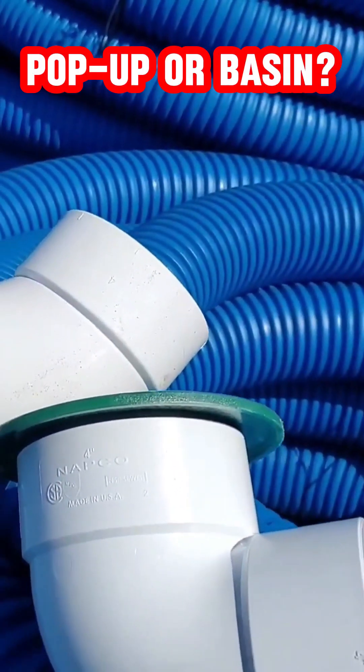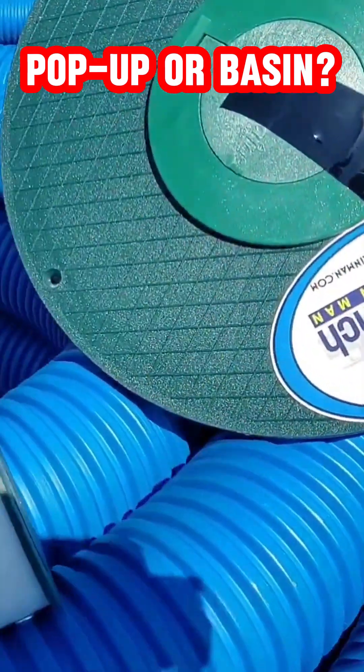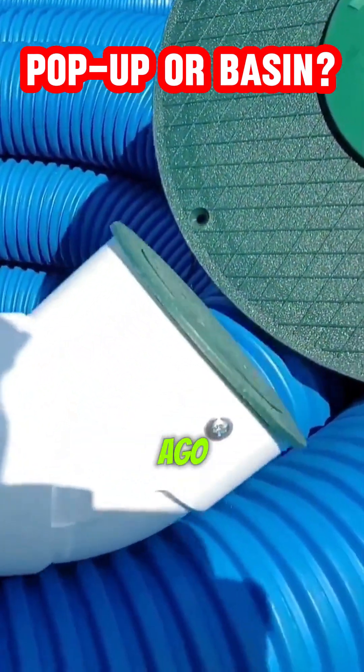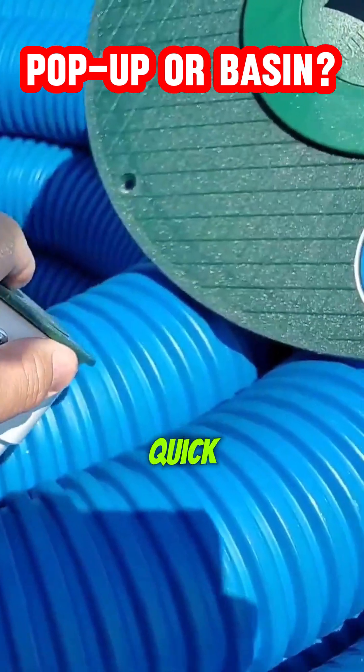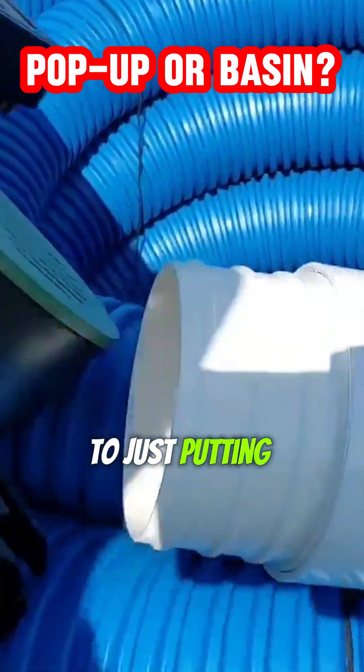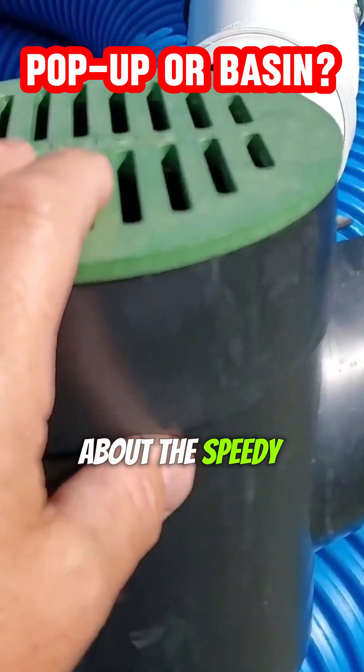Let's talk about all the different things we're doing, what we've done, and where we're at right now. Years ago I really just gave up on the pop-up emitter because the grass grew over it so quick, so we went to just putting in speedy basins.